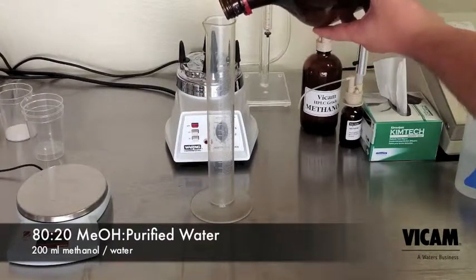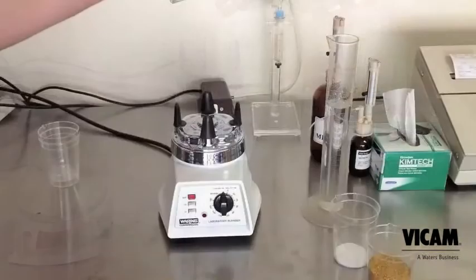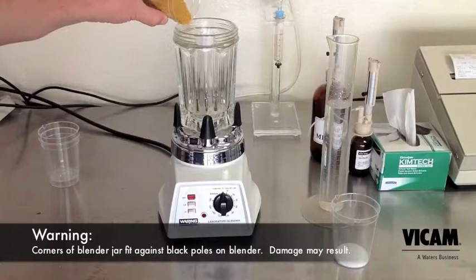This mix is available in a premix from Vicam, or you can make your own. Add the sample, salt, and methanol to the blender jar. Set the timer just past 60 seconds and blend on high.